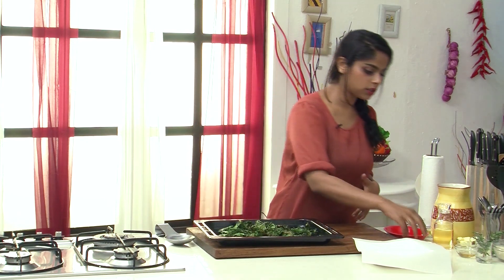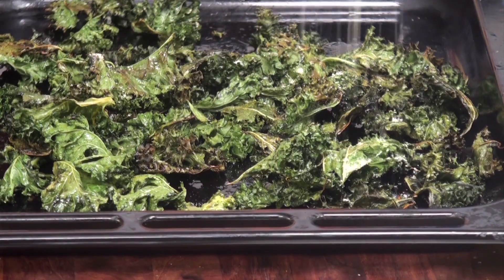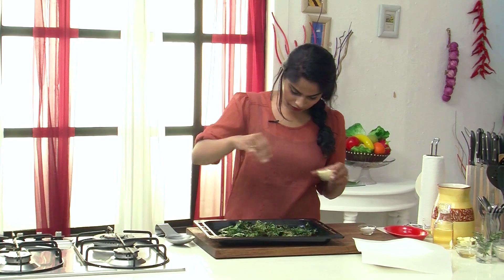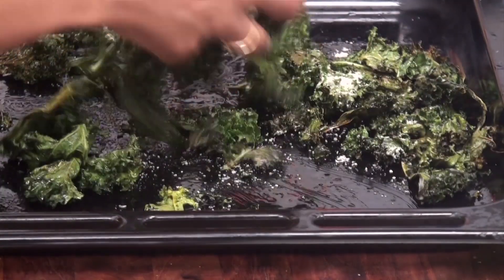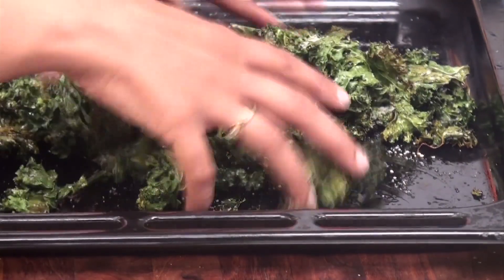Now let's add a little bit of seasoning — a little bit of salt, not too much. And now for another dash of flavour, let's add in a light sprinkling of Parmesan cheese powder, very little, not too much. Just toss these up with your hands. You need to be really careful because they are really delicate and brittle and you don't want them to break.